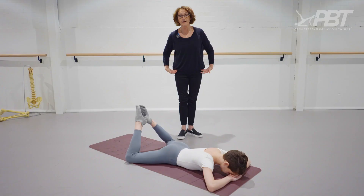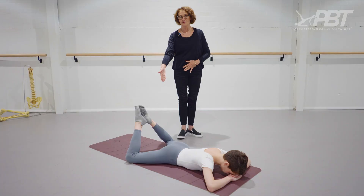So the hips need to stay on the mat, the stomach needs to remain on for that functional pelvis position, and you are getting a turnout stretch in your hip very safely.